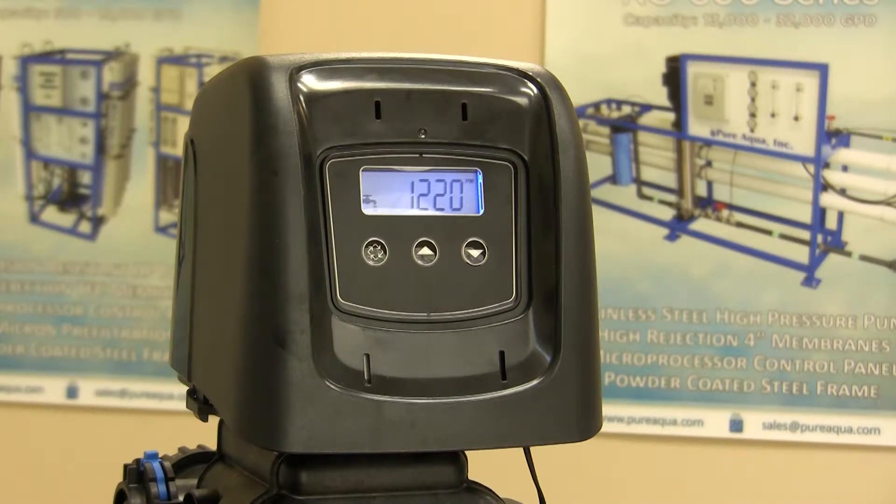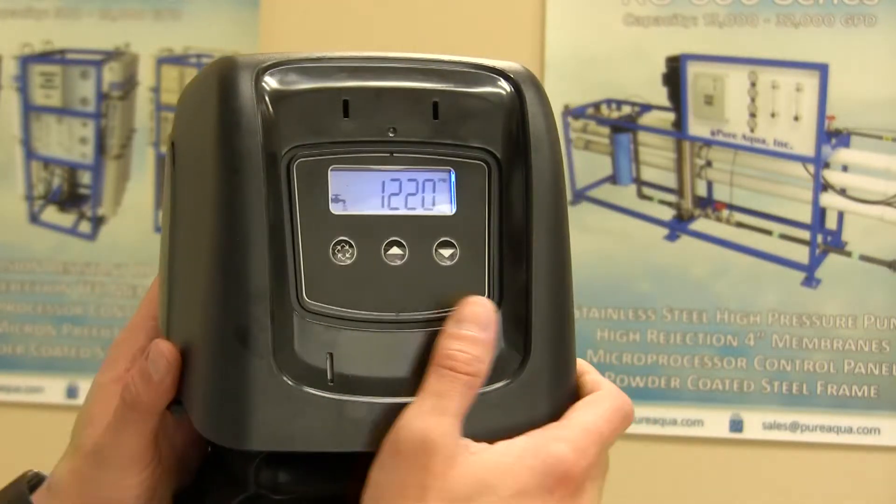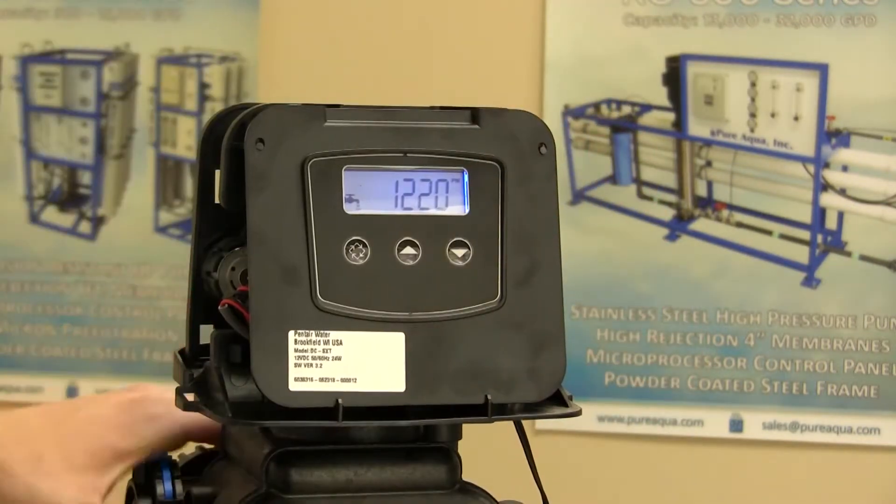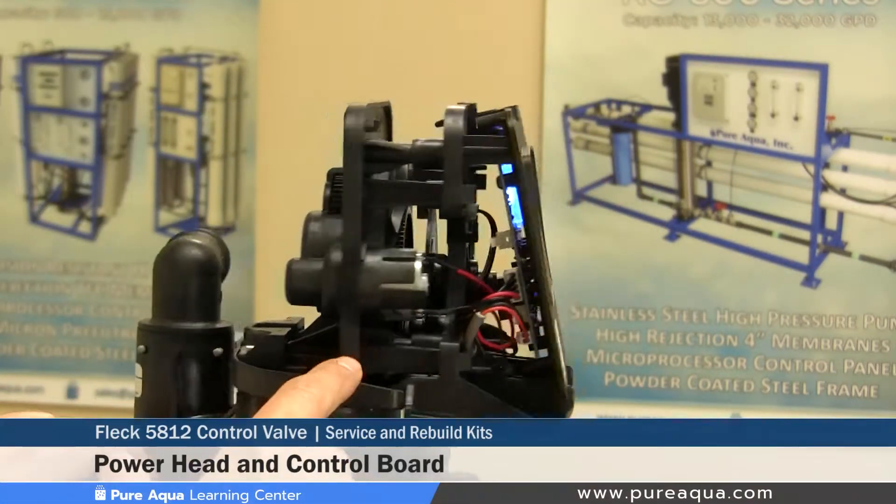The fifth section of this tutorial video will cover some preventive maintenance tips along with Pure Aqua's Rebuild Kit. To begin with the valve body, a few things that can be replaced maybe annually or every two years would be the power head and control board.